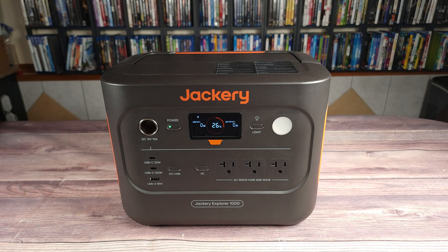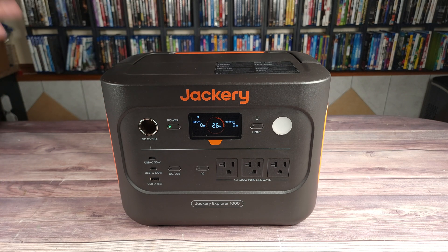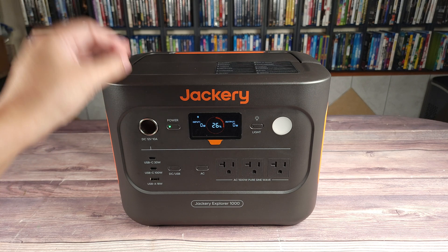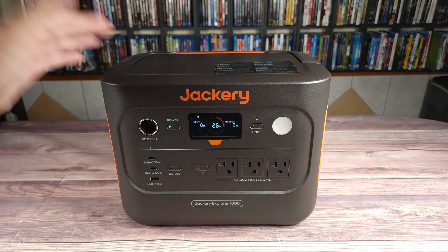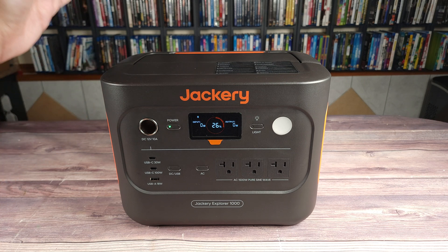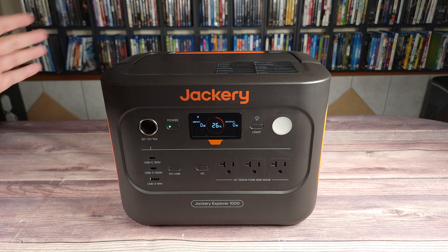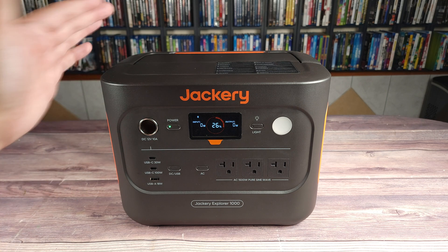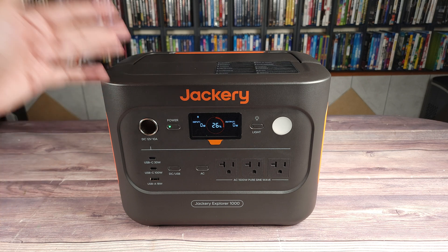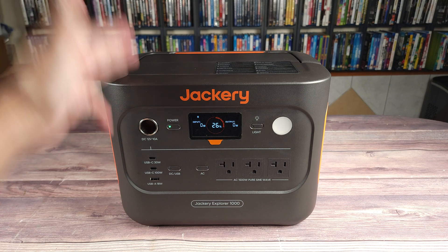1,500 watts may not sound like a lot, but this can actually run a lot of things. In fact, almost every single item in a regular household is usually under 1,500 watts. There are a few exceptions, but it's very slim, as a regular household outlet can only run up to 1,800 watts. So whether you have an electric cooktop, microwave, power tools, a heater, or pretty much anything else in your house, this should be able to run it. So all in all, this is going to be good for camping, home backup power, outdoor events, road trips, or pretty much any other situation where you might need portable power.